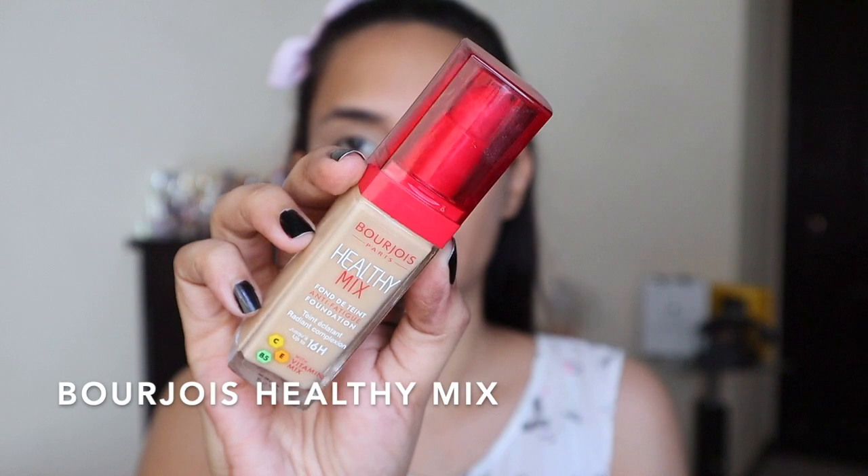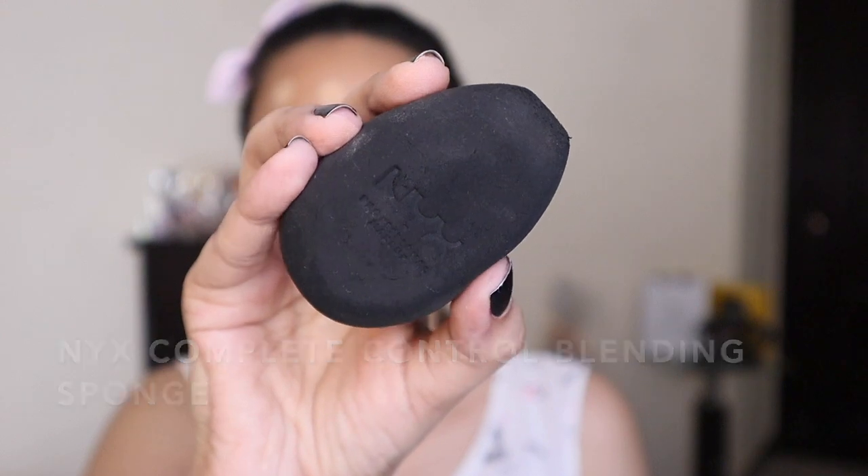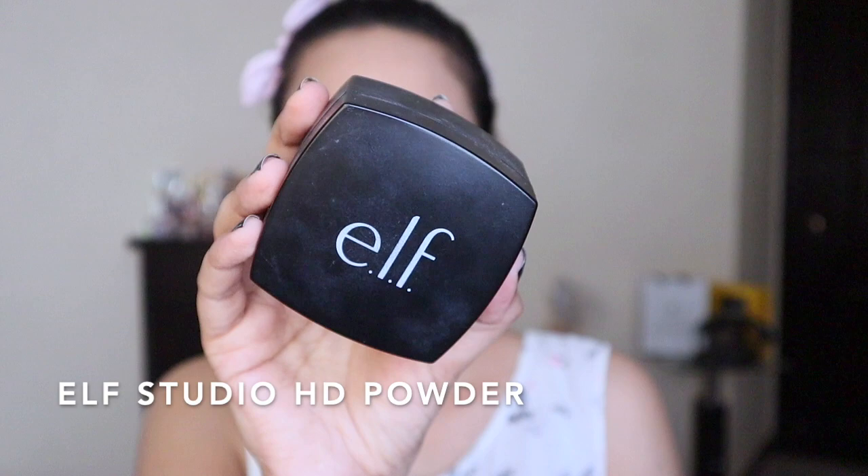For foundation I'm using Bourjois Healthy Mix Foundation. I took out just one pump on the back of my hand and I'm applying it on my face using my finger, then going in with this makeup sponge by NYX. The reason I used a sponge instead of a brush is because I already have a lot of product on my face — a brush finish is very heavy and full coverage. A sponge absorbs the product and gives a non-cakey, seamless finish.